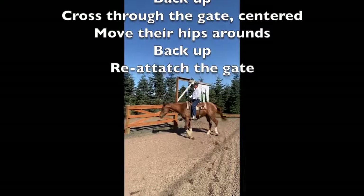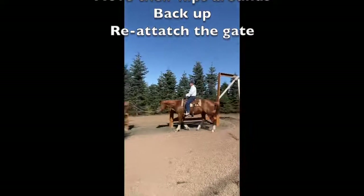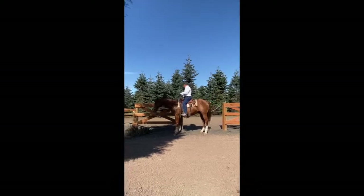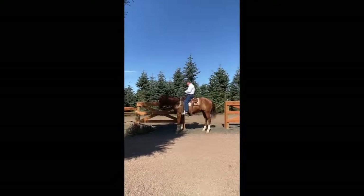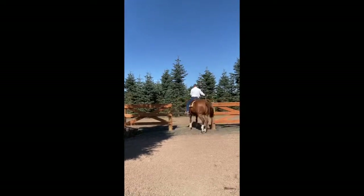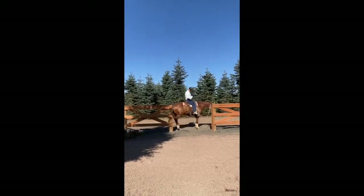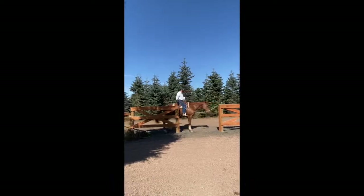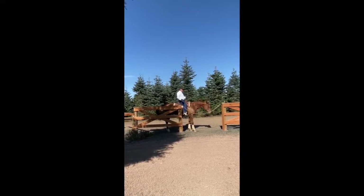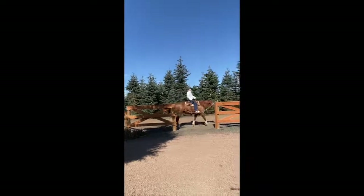I'm going to walk up here, take one little step over, drop my reins on that hand, pick it up, back up, in the center. Now I start my hip movement, and I start my back up. I'll slide him over. I like to be right here when I do it. I will step over one time and walk away.